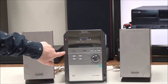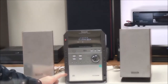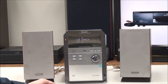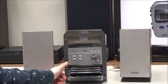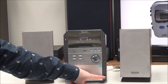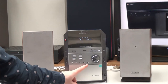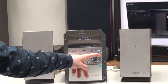On the front panel you have your auxiliary button for using the auxiliary port on the back, skip and search buttons, and a CD check button — if you push that it'll eject all of the discs at the same time so you can see what's in there. You also have a headphone jack if you want to listen using headphones, and all of your disc selections for discs one through five.